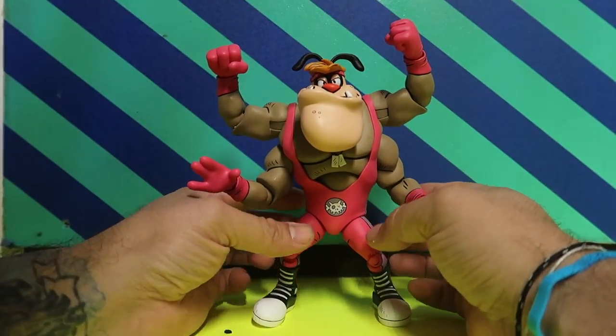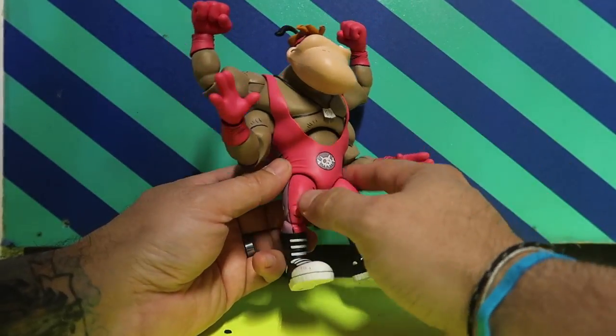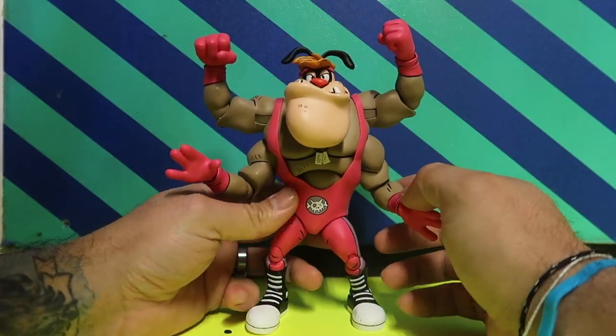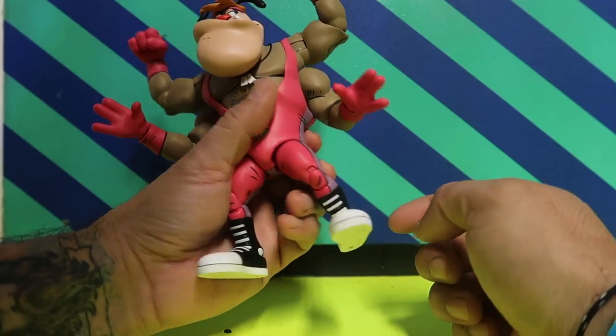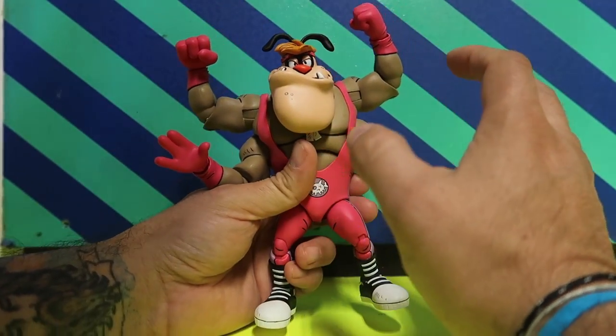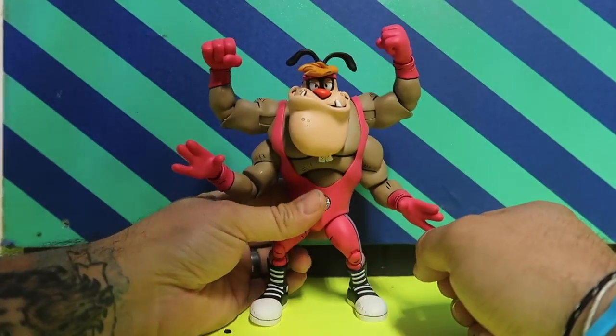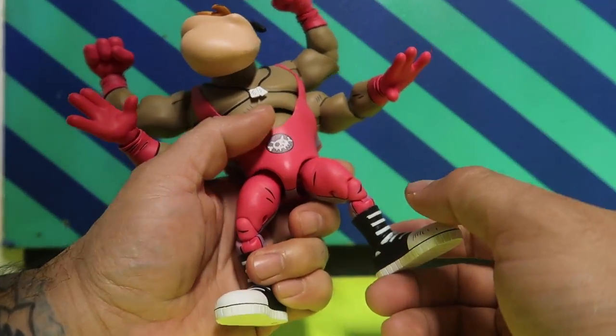This guy is finally here in hand. He feels pretty hefty — doesn't weigh too much, but it's a pretty decent weight. He's got a good size to him and he still balances pretty well even though he looks top-heavy. He's got some big feet, which helps with the balancing.